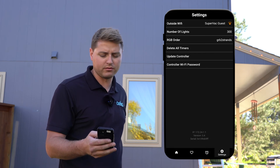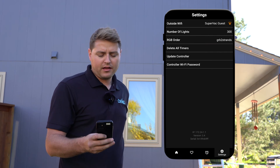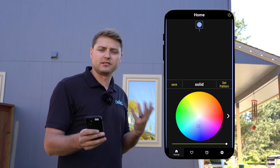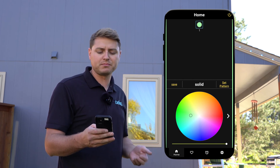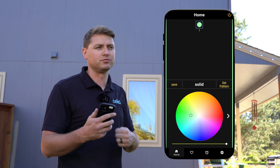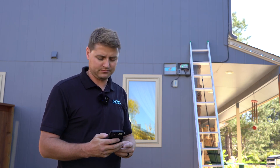It was successful! Now we see 'Outside Wi-Fi' connected right there, and I have all my programs. I can change the colors and everything works. Now it can receive updates — if we do any patches for new programs to make the lights dance better, it'll all update automatically. Thank you.